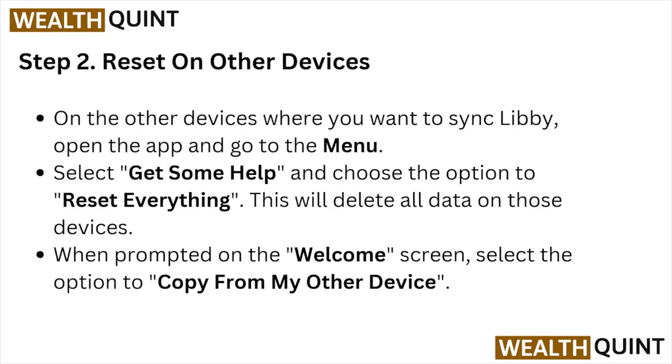Step two: reset on other devices. On the other devices where you want to sync Libby, open the app and go to the menu. Select Get Some Help and choose the option to Reset Everything. This will delete all the data on those devices. When prompted on the welcome screen, select the option to Copy from My Other Device.